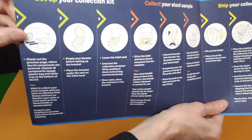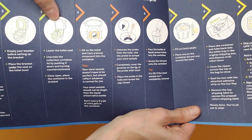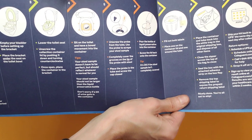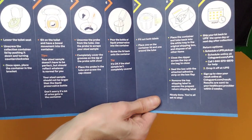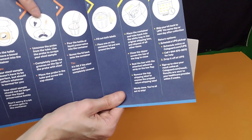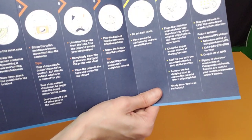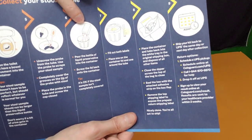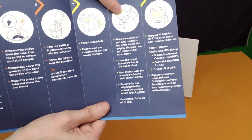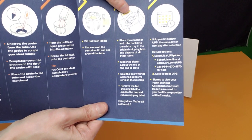You're going to have all your items, check them, put the bracket under the toilet seat, then lower the seat and unscrew the collection container and put it down in the middle. Then you're going to sit on the toilet and have a bowel movement — it says it doesn't have to be a perfect bowel movement. Then you're going to unscrew the probe and collect the sample, like a scientist collecting DNA. Put the probe back in, seal it properly, pour in your preservatives, fill out both labels on the probe and the container, and then place the container in the tube back into the white tray in the original shipping box, and ship it.